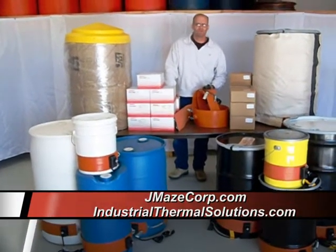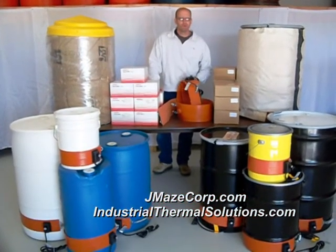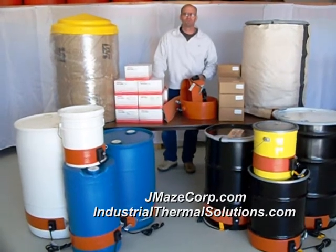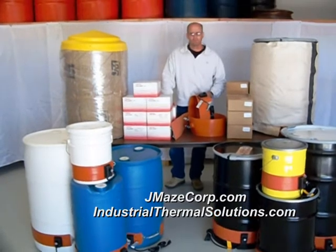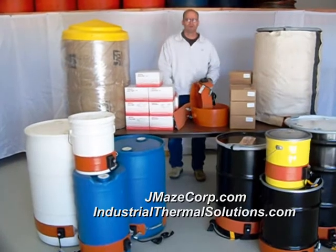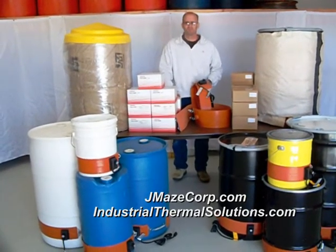I'm coming to you from J.Maze Corp. We're a heating supply company. We sell drum heaters, hazardous area drum heaters, full coverage drum heaters, tote heaters, pipe warmers, and gas cylinder warmers. If it's a heating product, we carry it. J.Maze Corp has been in business now for six-plus years.